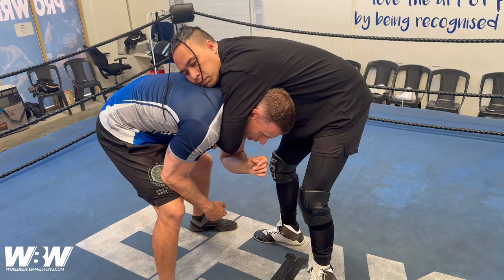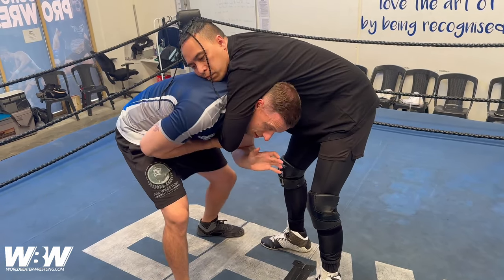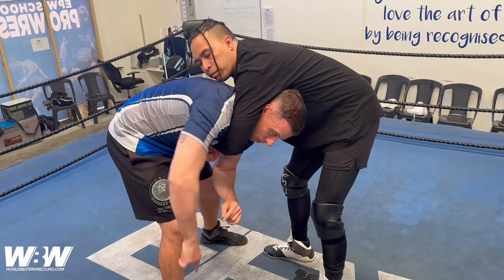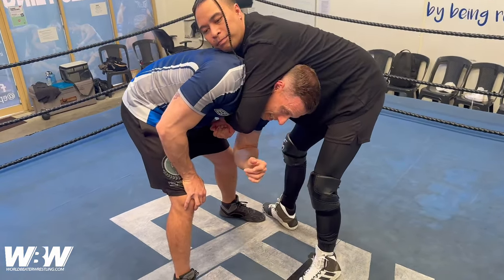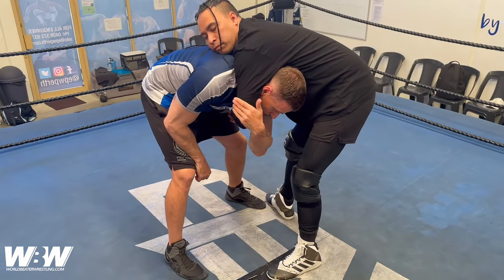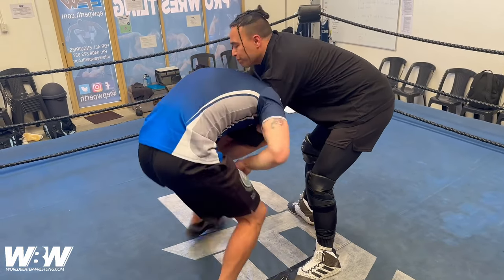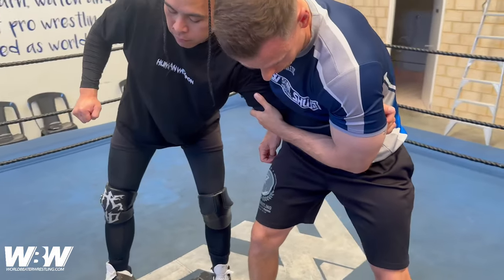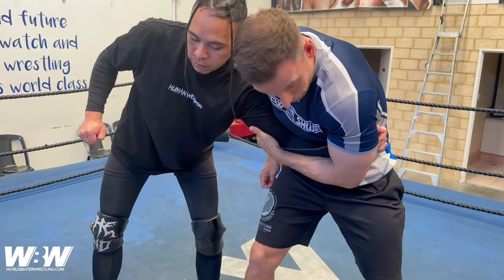Normally in pro wrestling you often see people twist out and generally look for space that way. This is the opposite — I'm actually going to walk around to the side, but I'm twisting into their body. So reach across, latch the elbow, twist out. You'll notice straight away it's very easy to release the front headlock, and if I keep tight I've got hold of the arm.